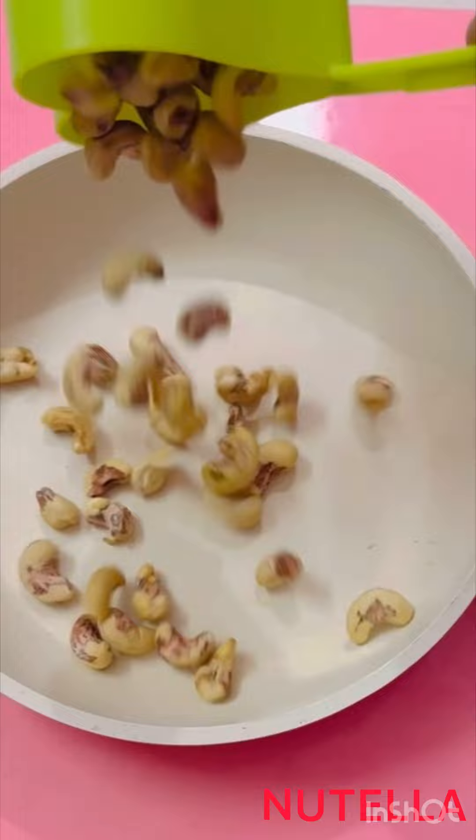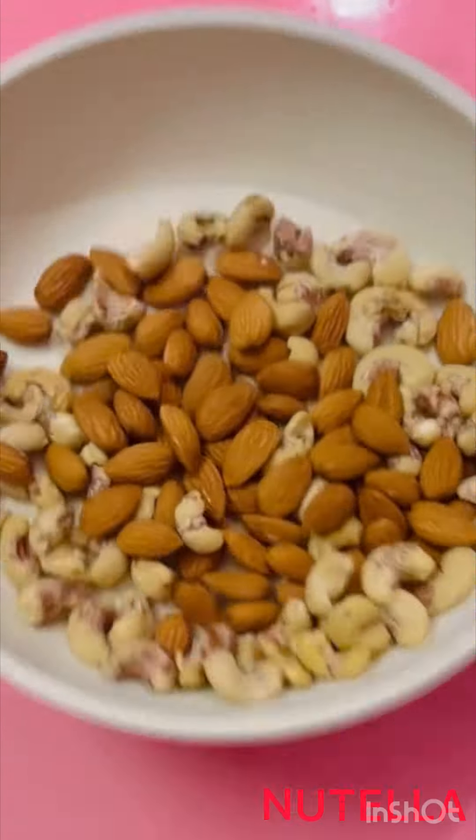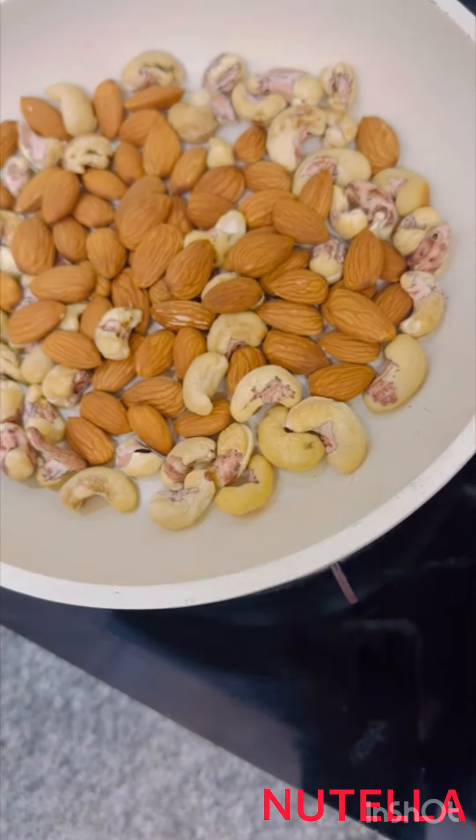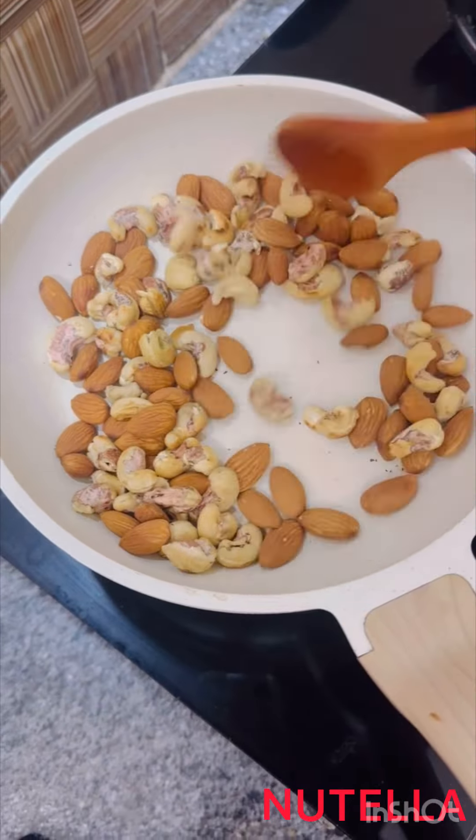In a pan, I'm going to use half cup of cashew nuts and half cup of almonds. On a low flame, dry roast for 10 minutes.